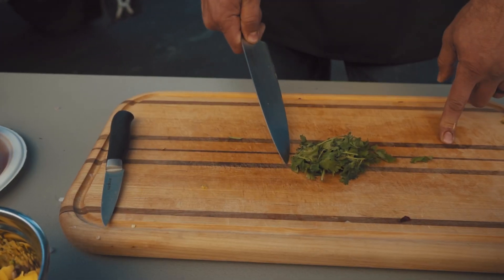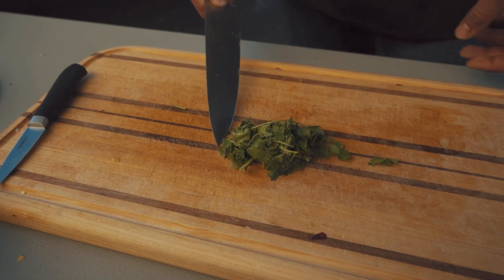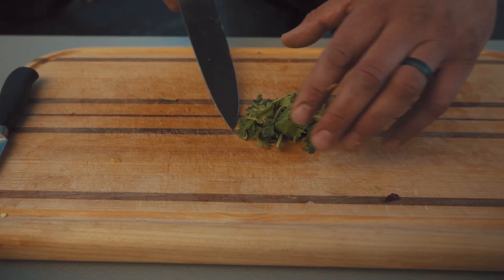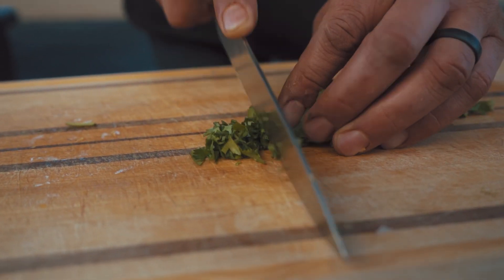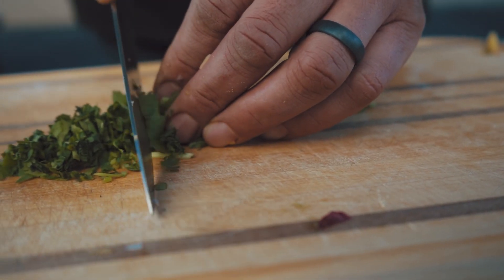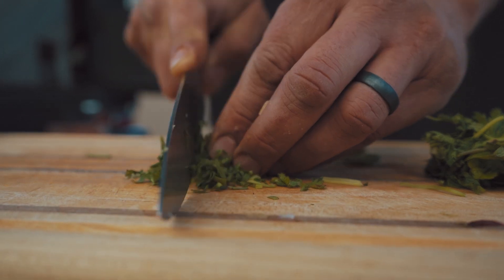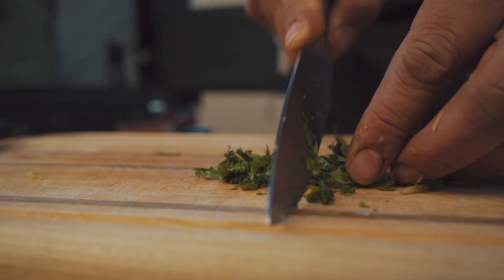Now we're going to chop up some cilantro — it's going to give it that added fragrant taste and bring out all the flavors in the salsa. Chop it up real fine; you don't need that much, just enough to add that extra flavor. I don't want big chunks of cilantro, I want it to be more of an added bonus to the salsa, not a main attraction.